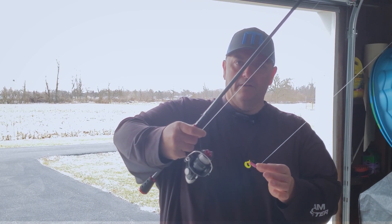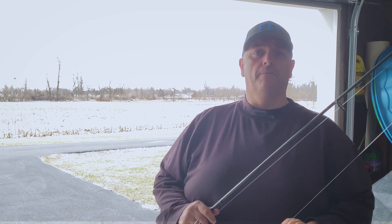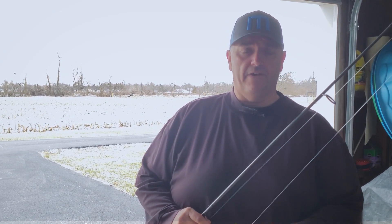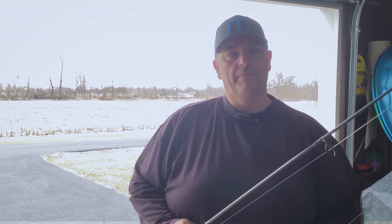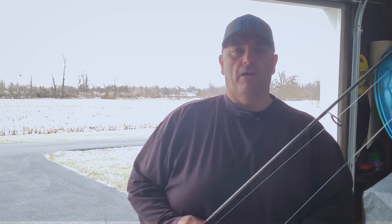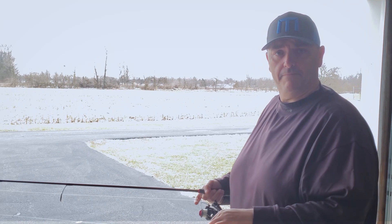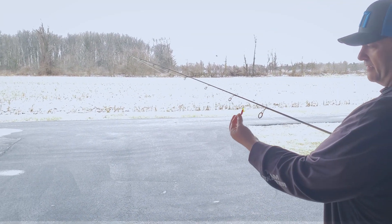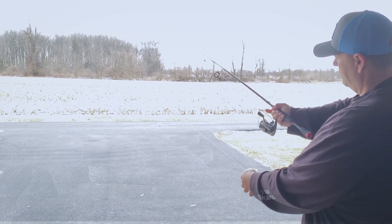When you get ready to shoot, you've got the line in your finger, the bail is open, and the jig head is in your fingers. I'm going to pull this back and let go of the jig just a half a second before I let go of the line off the reel. It takes a little practice. What I like to do is take a five gallon bucket, lay it on its side with the opening facing me, and practice shooting the jig into the bucket.